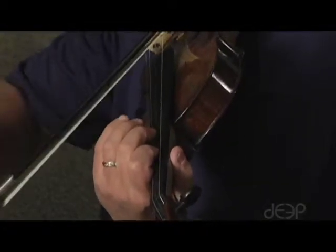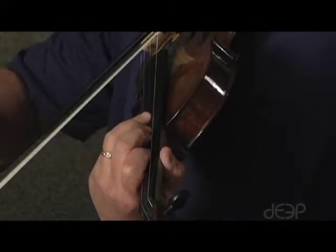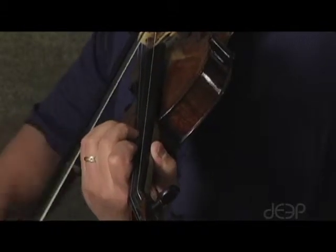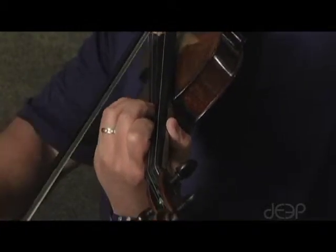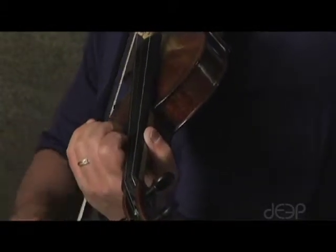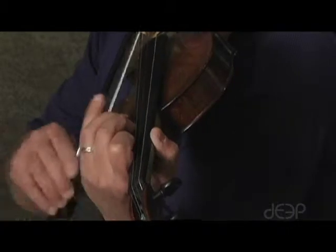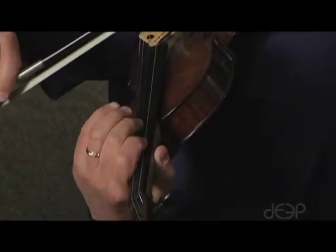This is the two-three finger pattern, and here we go. Back to the G string, three strokes per finger.